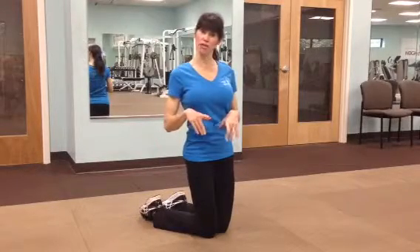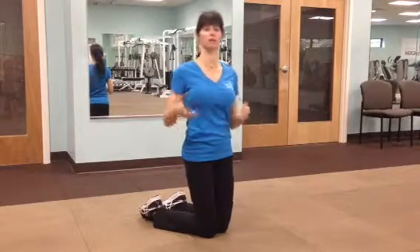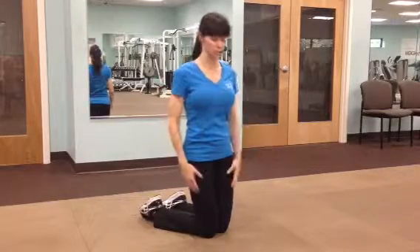Now, those people that have high blood pressure, you have to be careful of isometric contractions because they can raise your blood pressure.